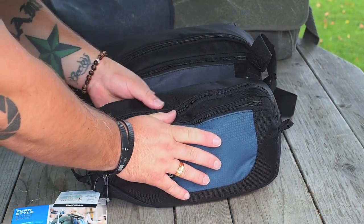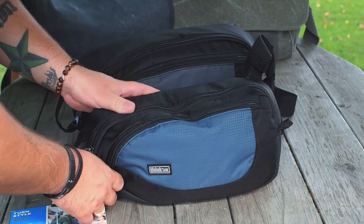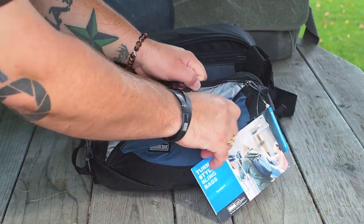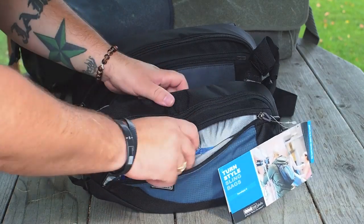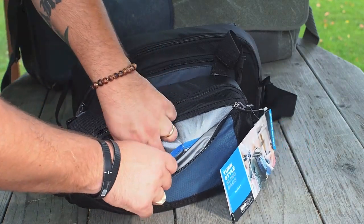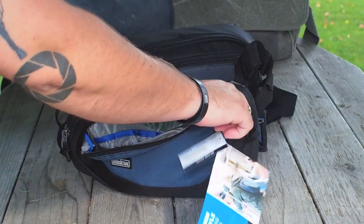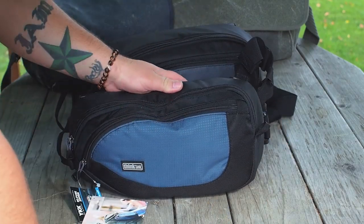There are two compartments on the bag aside from the little tablet compartment. The front compartment is where most people would probably store memory cards, spare batteries, things of that nature. There are a couple of Velcro-closed pockets in the front where you could fit business cards, batteries, memory cards, etc.